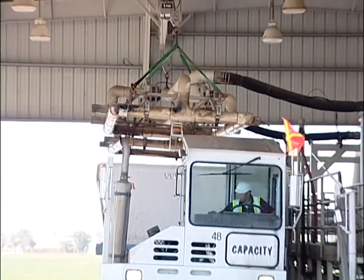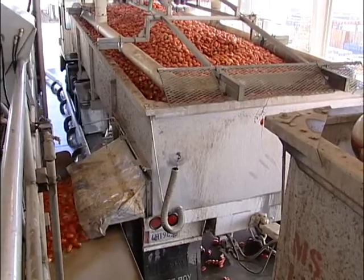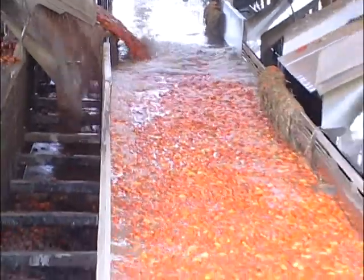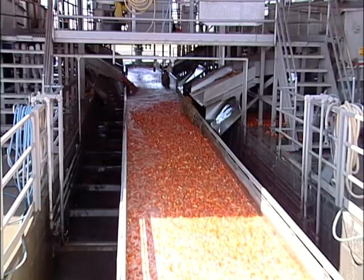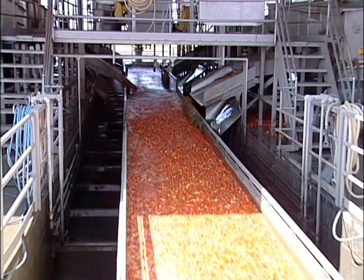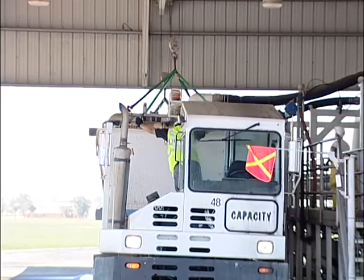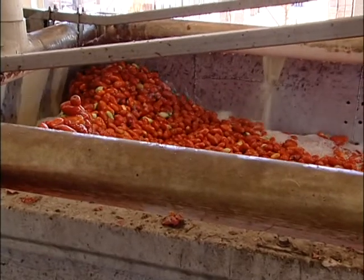We're here at the unloading station, and behind me you'll see over 25 loads of tomatoes being dumped per hour — two and a half minutes per load. It's a very, very busy area of the plant. To avoid damaging the ripe fruit, it is transferred by water in stainless steel flumes from outside, by gravity, into the processing facility, which we'll see in a few moments. The tomatoes are flooded first with water to soften the blow as they open the gate.